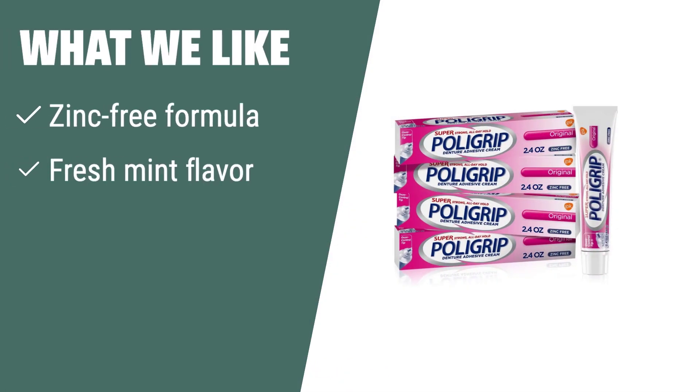What we like: If you like a zinc-free formula with a fresh mint flavor and easy application, this is the one for you. The cream seals out food particles, preventing gum irritation and providing a natural feel. Simply apply a small amount in short strips, press into place, and bite down for a few seconds.